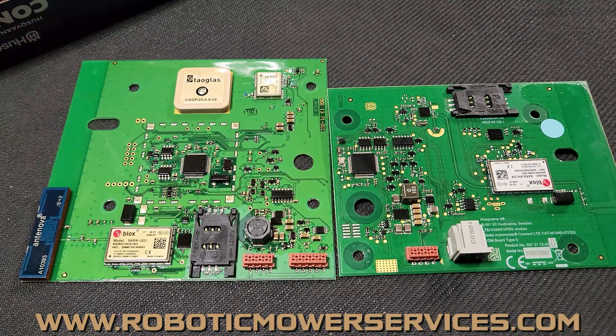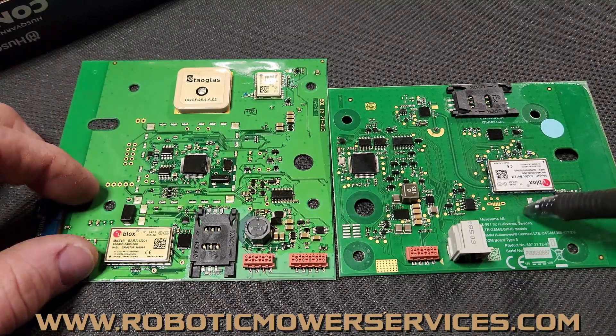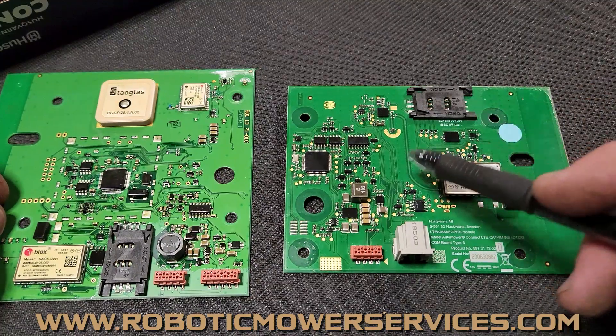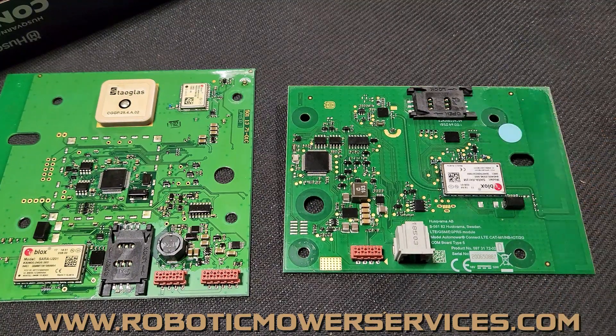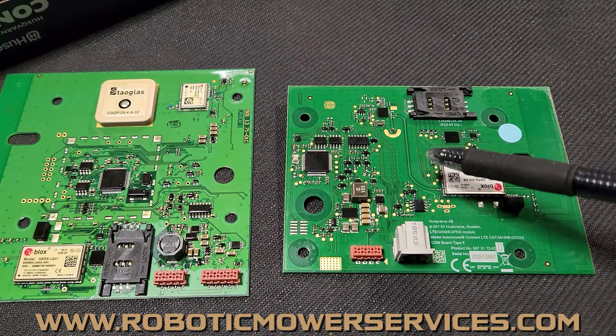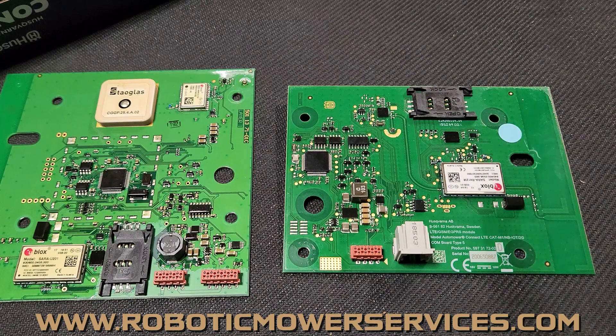You can physically install the board yourself, but it's not going to work until the mower software is updated, and that can only be done by a dealer. The dealer cannot give out the auto check program because it's linked to their Husqvarna account. So do not ask your dealer where you can buy it, how to get it, or if they can slip you a copy — there's no way to do that.